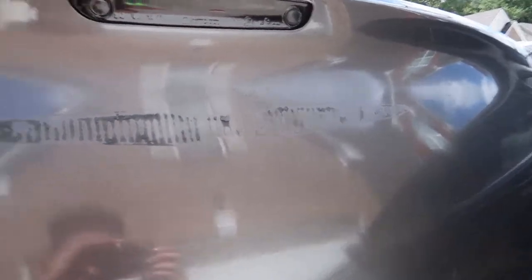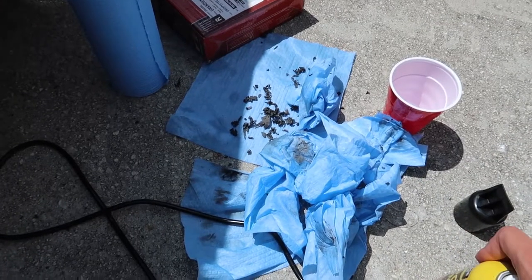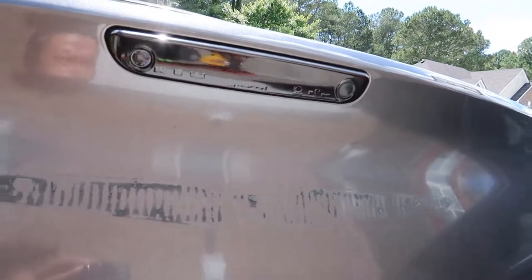I don't know if you can see it or if the camera does it any justice, but this side you can see has less residue. What I did was spray the Goo Gone on there, walked inside, waited a few minutes, got some rags or paper towels, and just started scrubbing it. I'm gonna spray some more on there, go back inside, and come back out and do the same thing. I only waited about three minutes — the video says you're supposed to wait ten, but I don't have time for that. Now I've pulled up to the 24-hour car wash to wash my car and see how it looks.